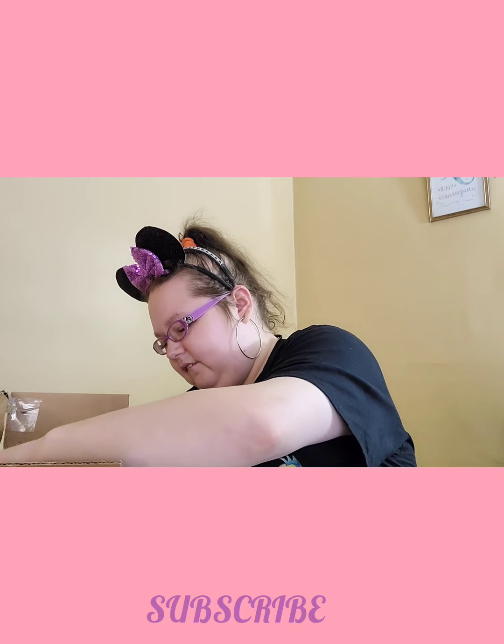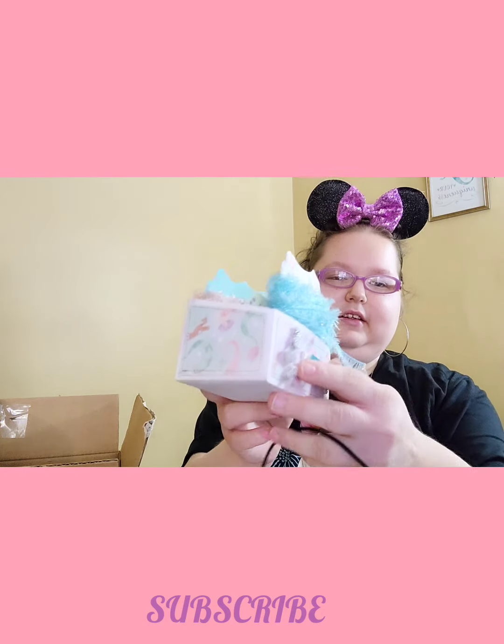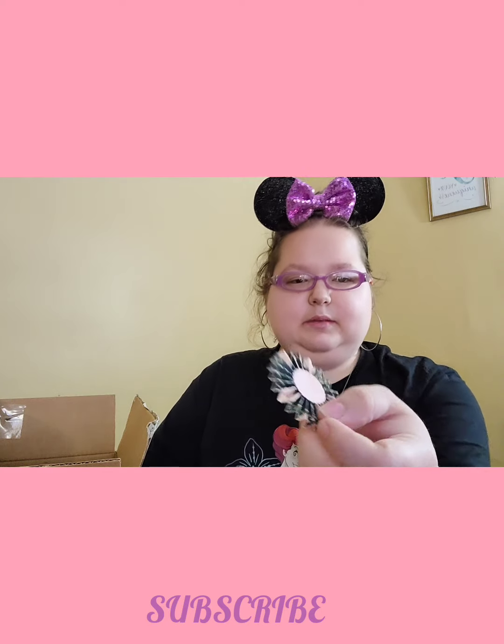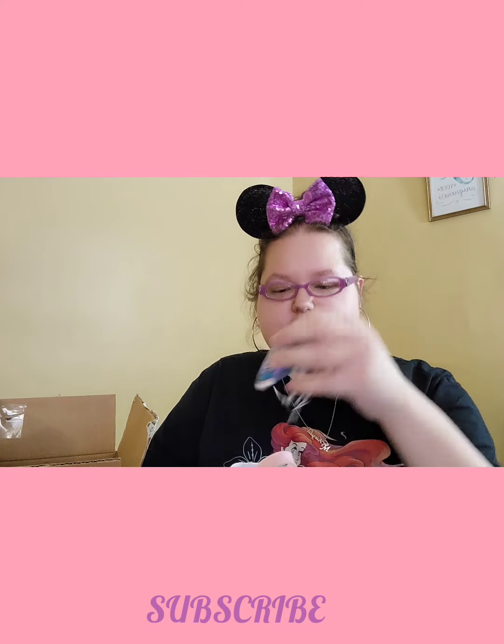And then she sent me more yarn. Oh, Bethy. Oh my gosh. She made me a box for the yarn and she gave me samples of each of them. Oh my god, I love this. This is so cute. She put a rosette in here. Oh my god, Bethy. Her crochet flowers — I love her crochet stuff. This beautiful rosette as well. And then she gave me some little advertisements, which means one of her bows.